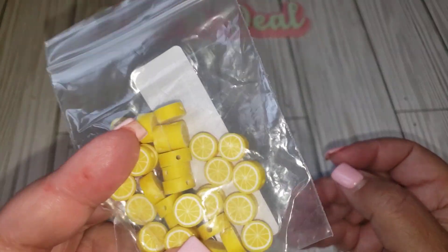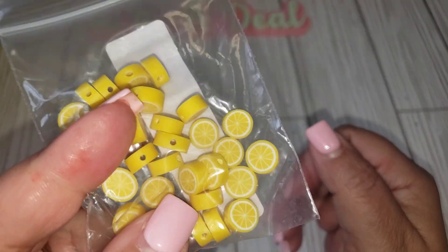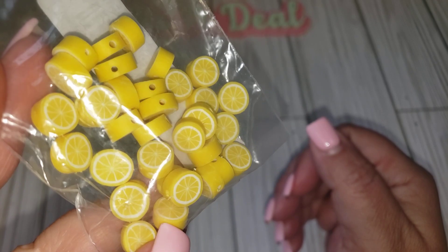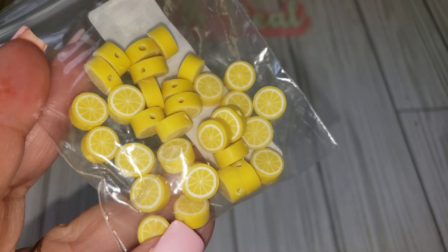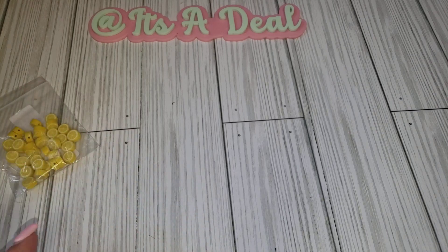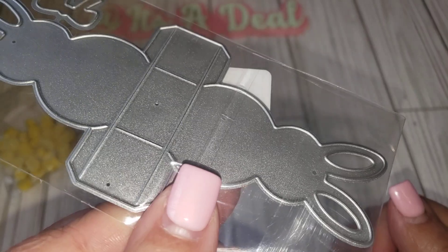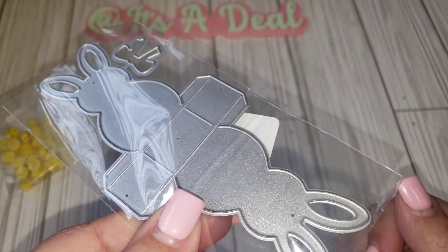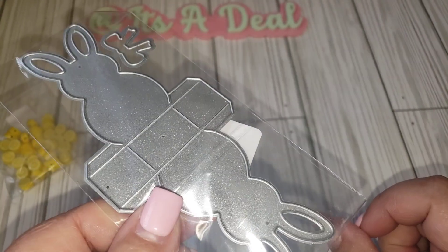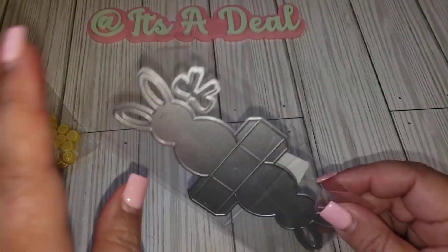The first thing I got were these little yellow clay bead charms. I thought those were cute since there are a lot of different paper collections that have the yellow or lemon theme. I also got this cute little bunny bag topper — it's not very big, but it's a good little size, especially if you wanted to do like a little pack of sequins or something like that to hand out in happy mail.